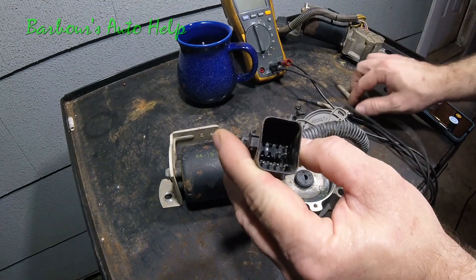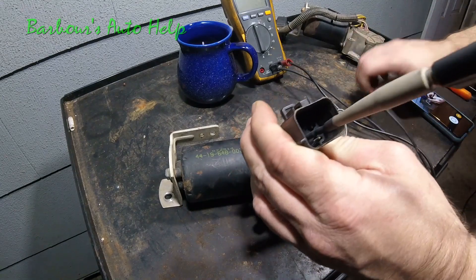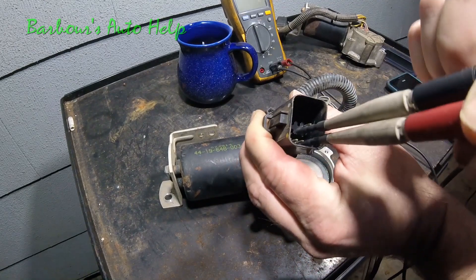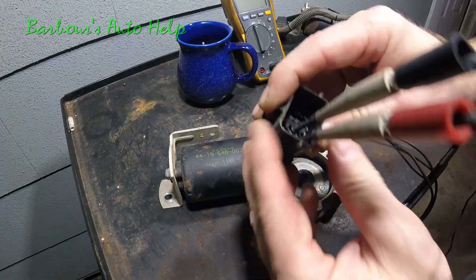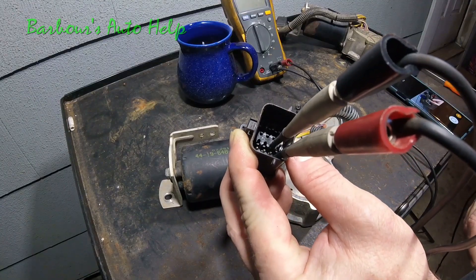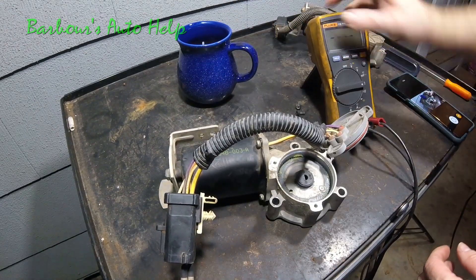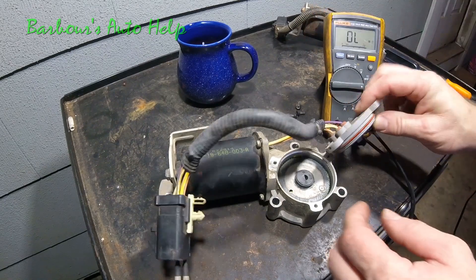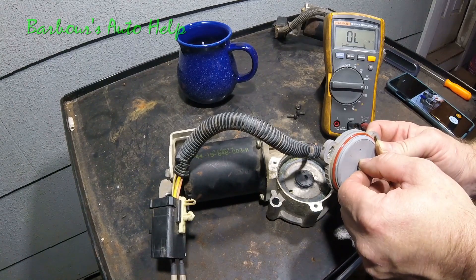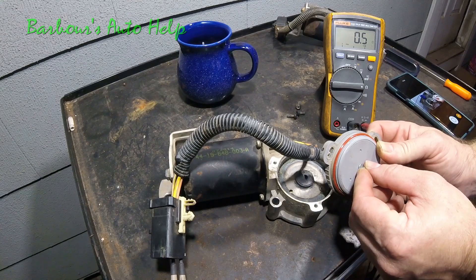What we're going to do is put a test lead on the common pin, then put another test lead on one of the pins for the contact plates. We're going to turn our voltmeter to ohms. Then we're going to spin this knob and we should see continuity on that one contact plate. If we keep rotating it, that continuity should go away.